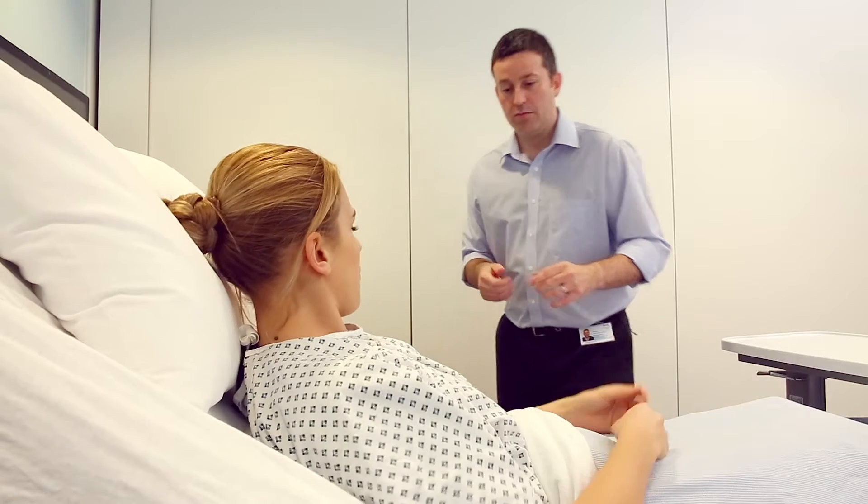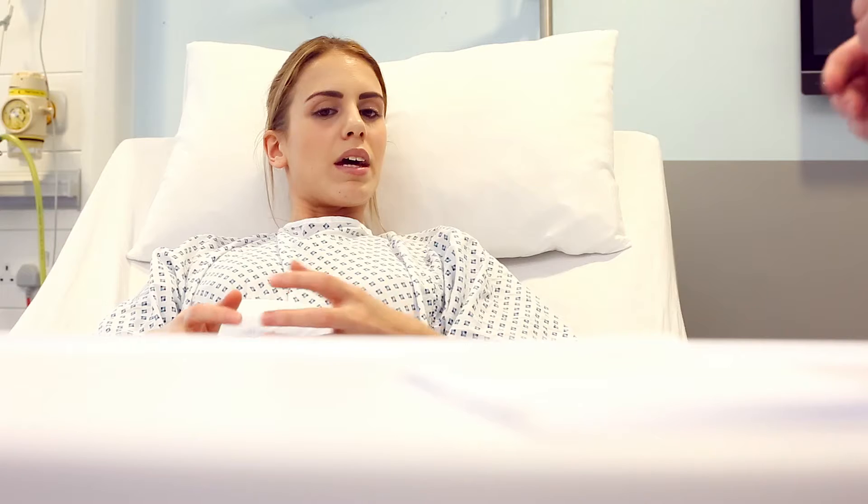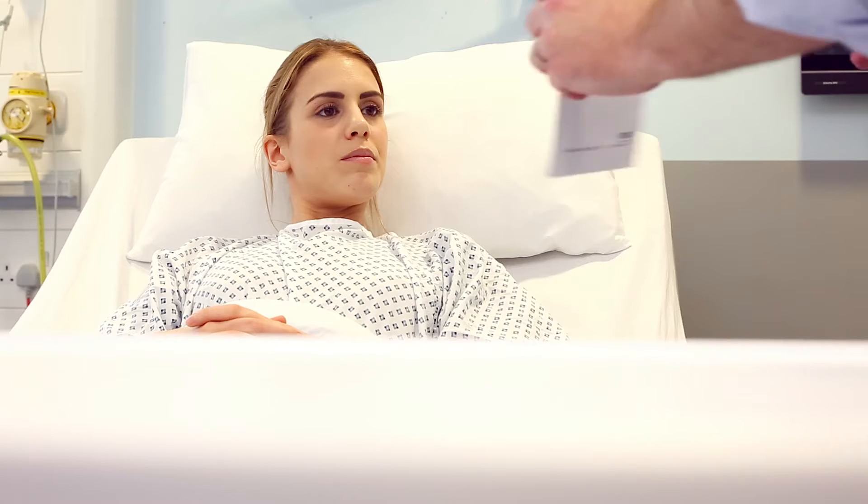Yeah. Could I have a little look at your arm, please? Yeah, that's great. Thank you. I'll go and gather my equipment, but in the meantime, if you have a read at that, it'll explain things for me. Thanks. And if you have any questions, I'm happy to answer them.